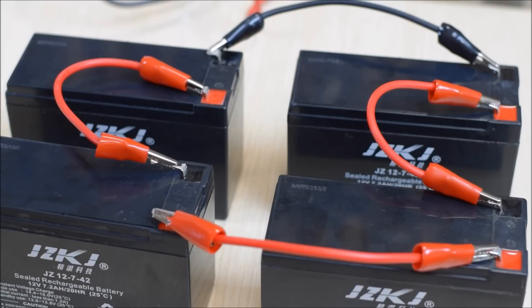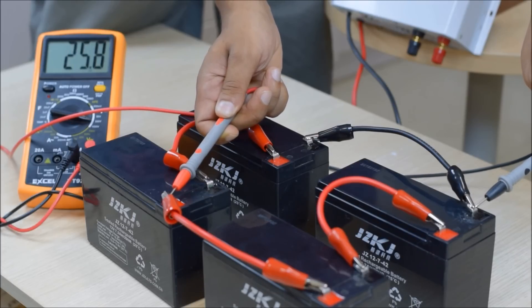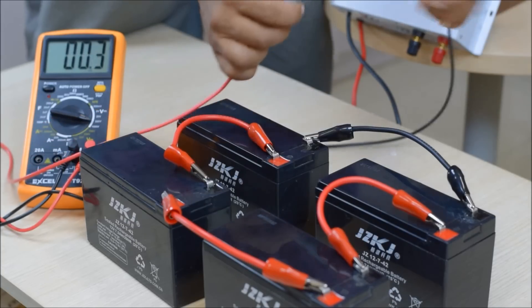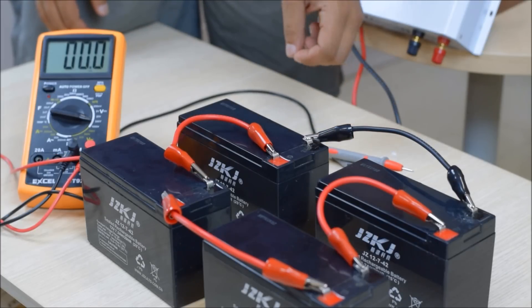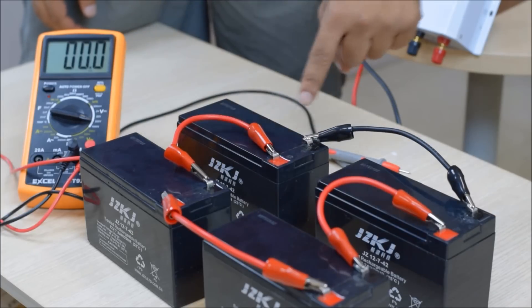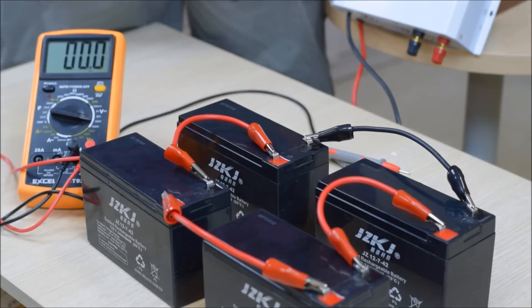If we measure the voltage of this series-parallel battery system, it should be 24 volts. Measuring it, we get 25.8 volts, which makes sense because attaching two 12-volt batteries together in series gives 25.8 volts when fully charged.